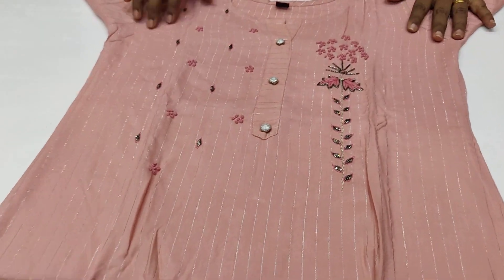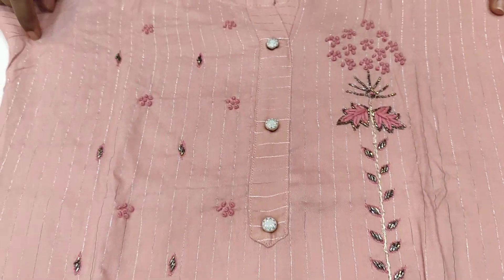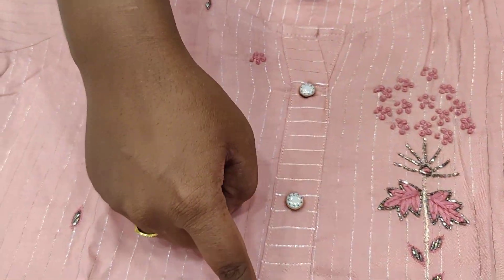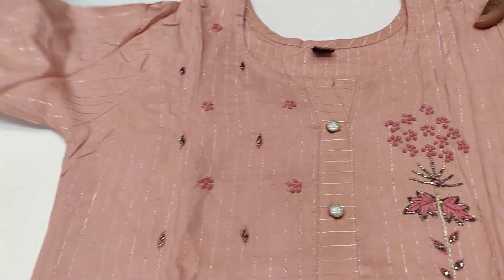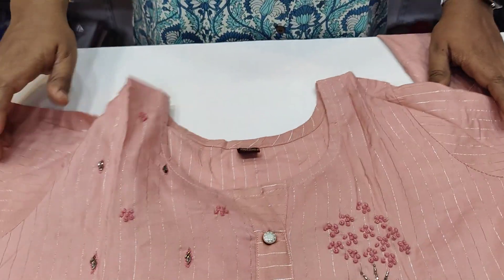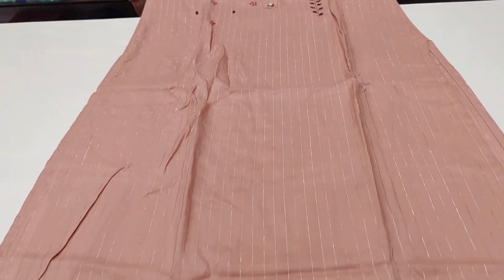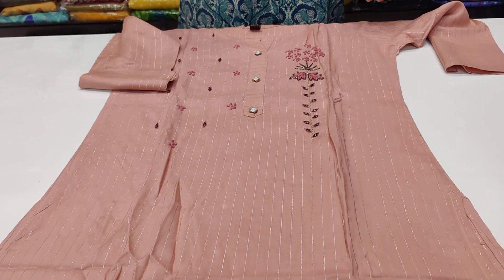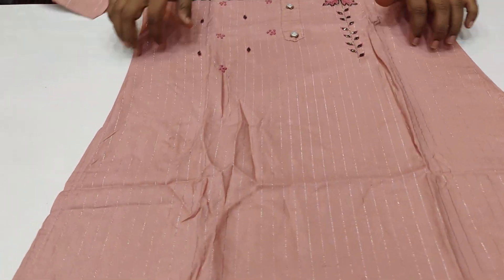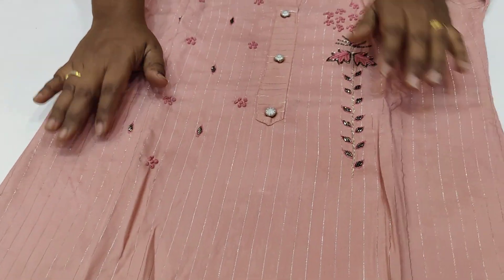Next one. The top is a part-wear type with threadwork and beads work. Straight silver-zari lines, front button, and round neck — easy to wear. 3/4th sleeves. The dress also has lines and is good for evenings or parties, with a cut and slit.